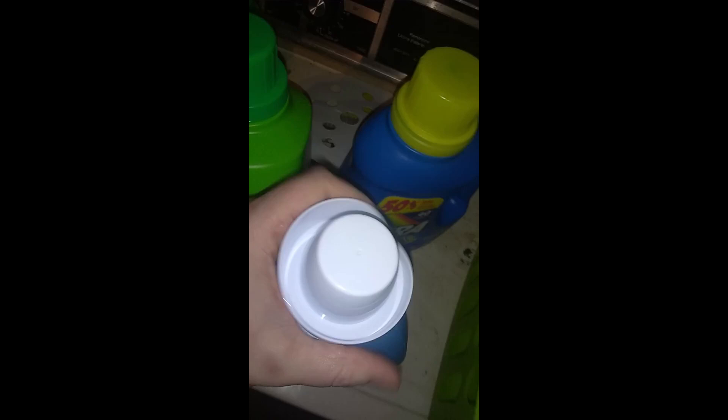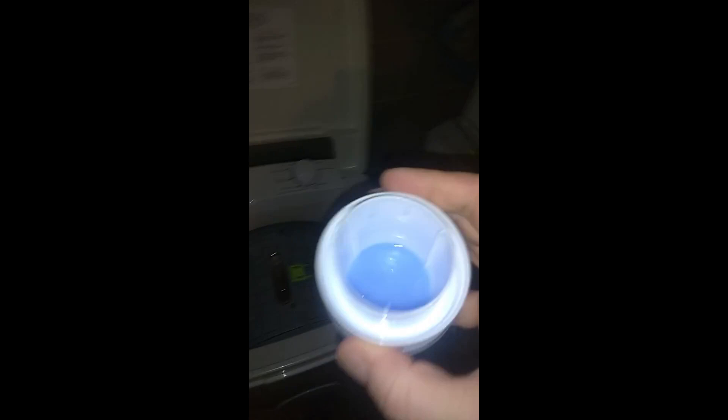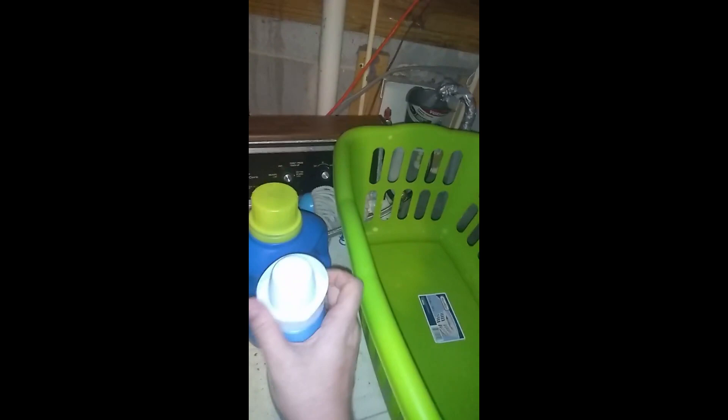It also has a fabric softener dispenser for its fabric softener cycle. I've got some Suavitel — again, high efficiency. You don't need all that much fabric softener — that's all you need. Take it over to the dispenser. This is a true dispenser: you can see the water valve — it'll shoot water in and then drain it down in order to wash the clothes.